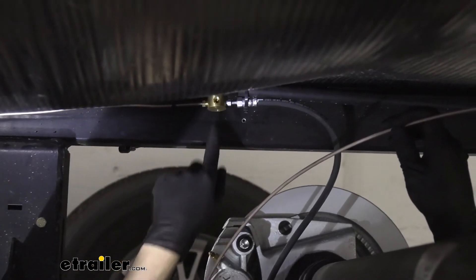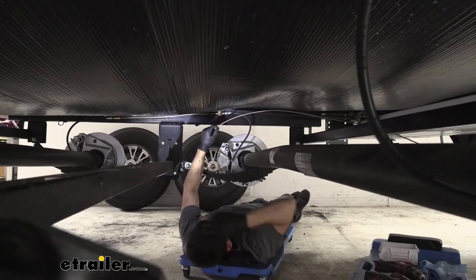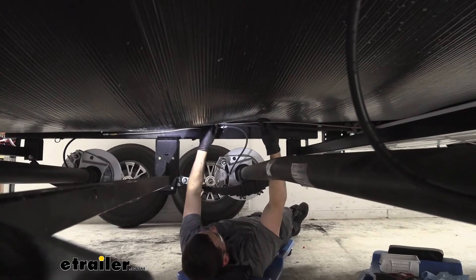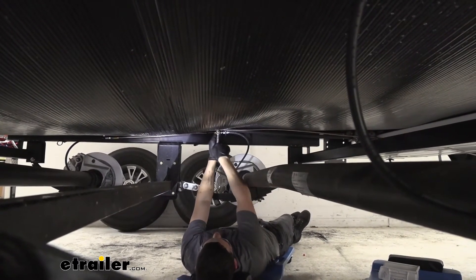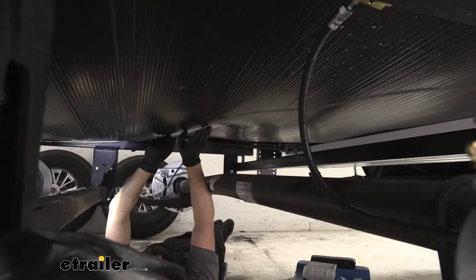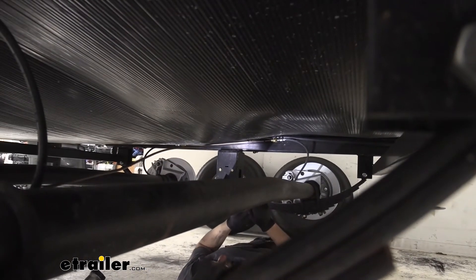As we mentioned, we're going to have one fitting left on our little T-block. We should have one much longer line that's going to run from the front of our T to the actuator, and then another brake line to bridge our two T's together. We're going to loosely install one end of that line into our T here. Once that's done, we're going to run it over to the other side of the trailer, keeping in mind we'll need to find a way to secure it to the underbody. As you can see, we have a zip tie holding our brake line to this underbody panel — this is going to be the best method.